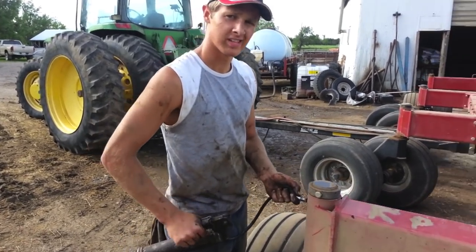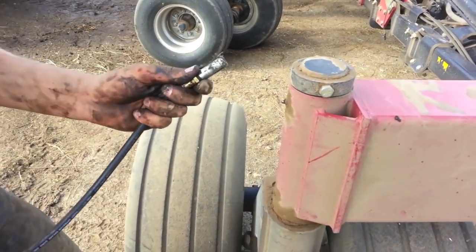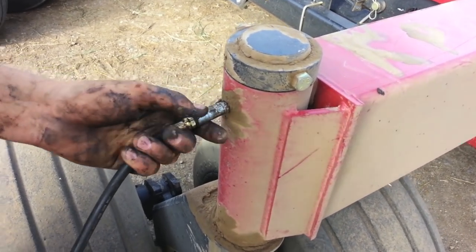Greasing the drill — there's a greaser arc right there. You plug the end onto the greaser arc and pump grease into the drill, and it lubricates.